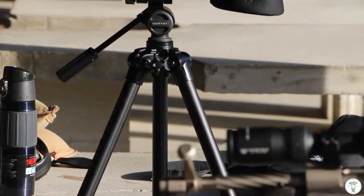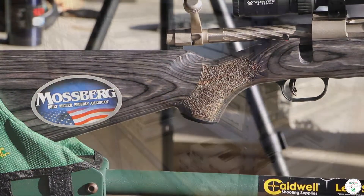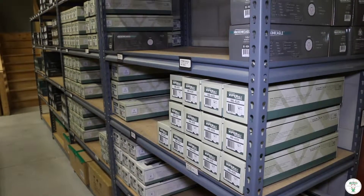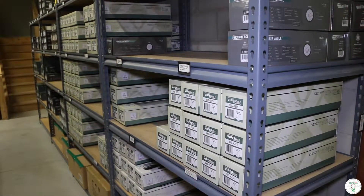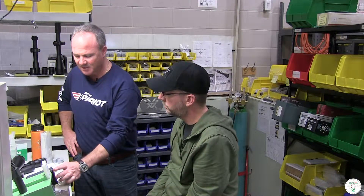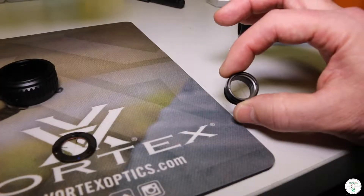When we're talking about quality, we can look at the Golden Eagle or the Razor scopes versus a more common value scope like the Crossfire. Everybody's got a different budget and a different use. But when we're looking at the higher-end scopes, it's these pieces — the parallax and the erector unit — that are really going to define the clarity of your vision and the ability to magnify properly.